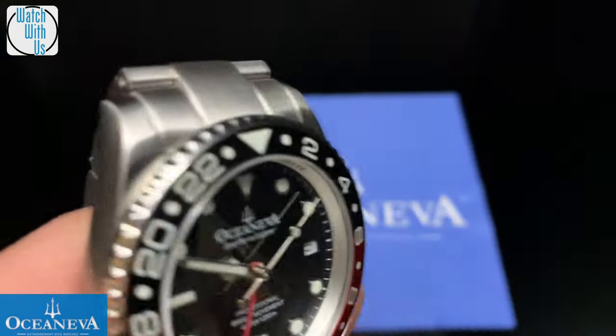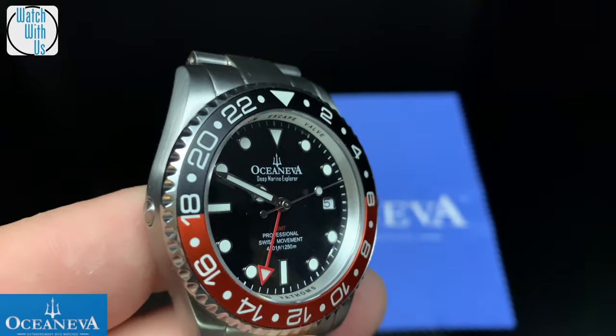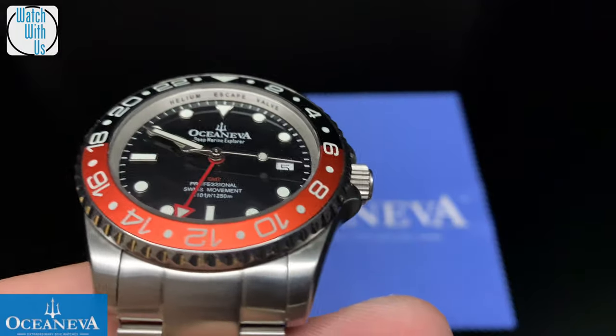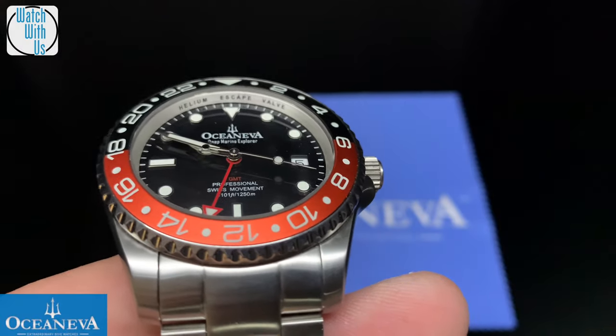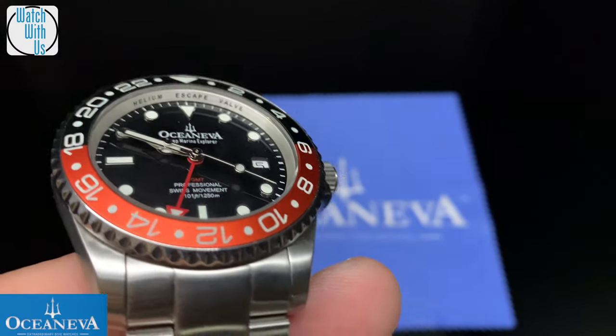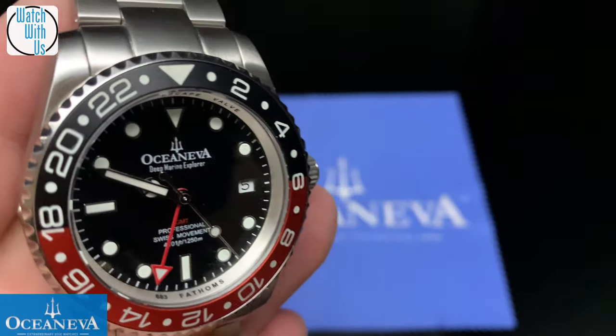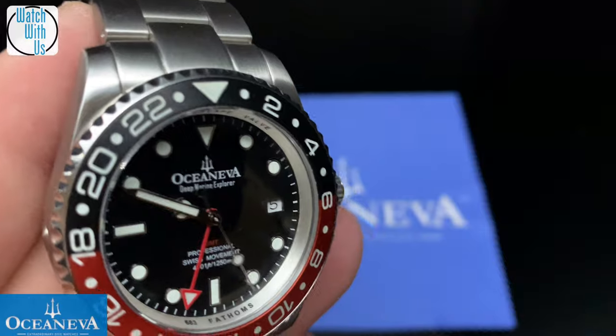These are scheduled to be delivered sometime in August of 2020. Get in on the pre-order price now at $249. After the pre-order special is over, they go up to $499. So you definitely want to get in on that.